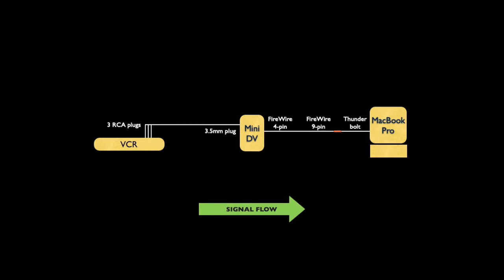Let's take a look at the inputs and outputs for each of the devices. From the VCR, we'll use the component out, which consists of three RCA plugs — one for the video and two for the audio. The mini DV camcorder will take that input through a 3.5mm jack, and it will output the signal through a FireWire 4-pin port. That will be converted to FireWire 9-pin, and then that will be converted into a Thunderbolt input for the MacBook Pro.